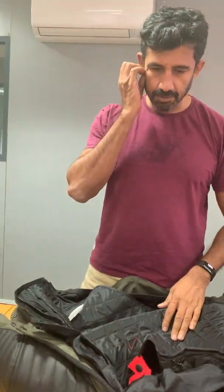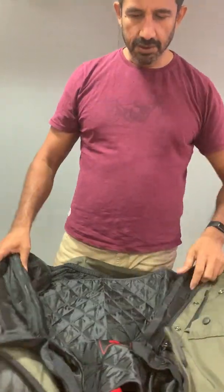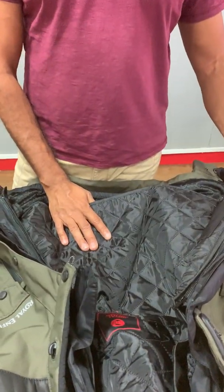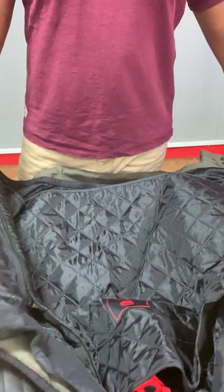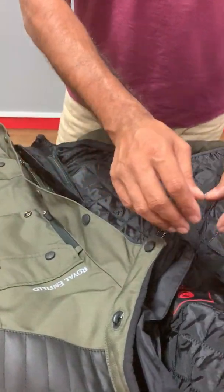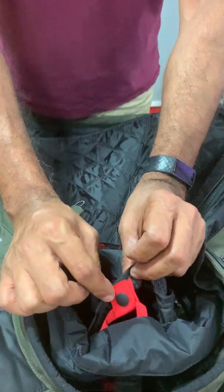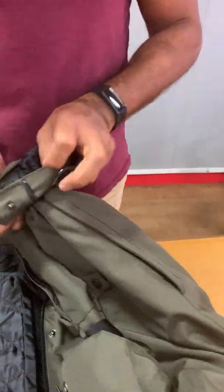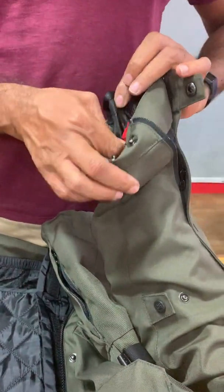This is the inside part of the jacket. The innermost layer is the thermal layer, which is attached by two zips to the rain layer — the waterproof layer — and then also by a small connection at the back and some loops in the sleeve as well.